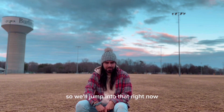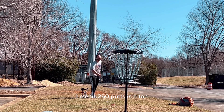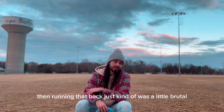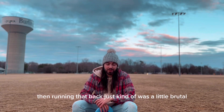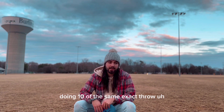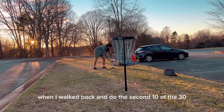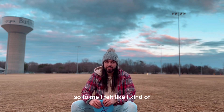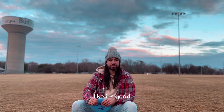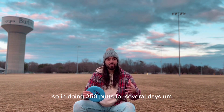Those first couple days were tough. I mean, 250 putts is a ton — doing 30 from 10, 30 from 15, 30 from 20, 30 from 25, then running that back was a little brutal at times. I found I was getting tired, or I'd walk up, do 10 of the same exact throw, and at the end of those 10 I'd have some muscle memory, but only for that moment. When I walked back to do the second 10, it was completely different. I probably won't repeat that structure because it's not repeatable on the course — it was repetitive for not a good reason.